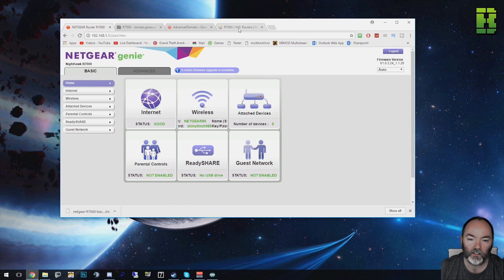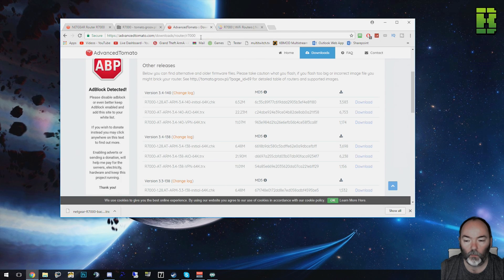The first thing you need to do is make sure you get access to your router — as you can see here I'm logged into mine. We need to go to this URL, and I'll put it in the link in the description below. We need to download this initial firmware, and you also need to pick which version you'd prefer. The AIO is all-in-one and includes everything, but today I'm just going to install the VPN one. If you're not sure what you want, I'd probably go with the AIO, but they work exactly the same. Download this firmware — I'm going to get the VPN one.